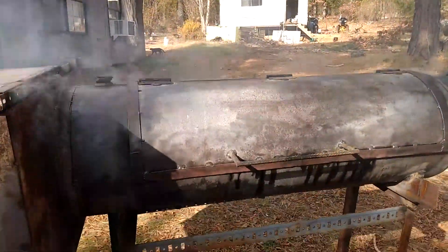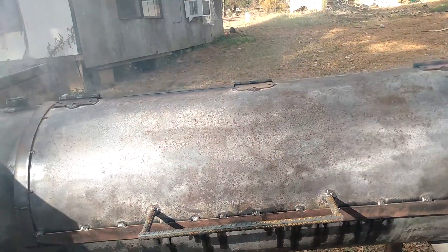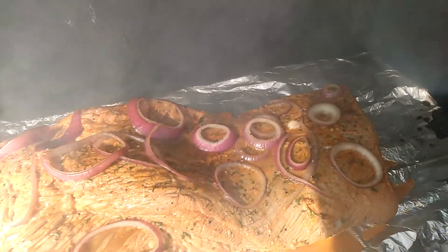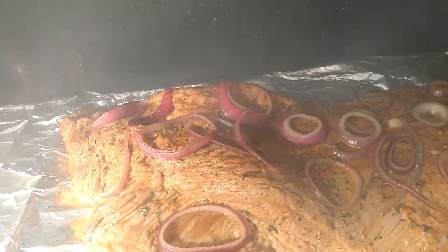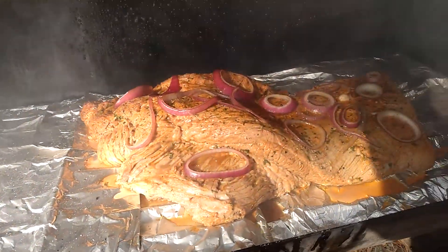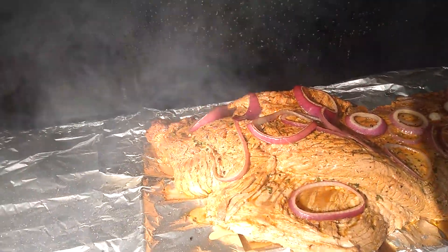We got old Greta back at it again — we're smoking a brisket and I just wanted to show you guys. Let the smoke clear off here so you can see it. Look at that beautiful smoky goodness right there! Just wanted to give you another update on the smoker — the turkey tasted great.